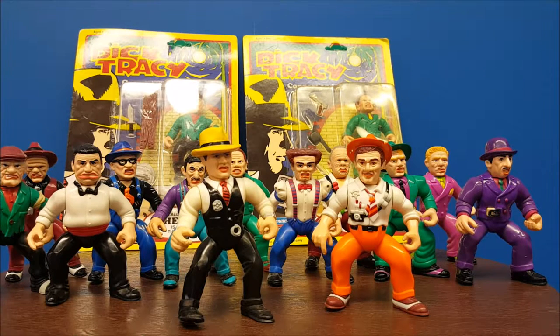The Blank was the only figure in the line that had any sort of action feature — his mask came off to reveal the bad guy. When the figures didn't sell well, they decided to put out what all they had, and the Blank went to Canada as opposed to spreading it out.